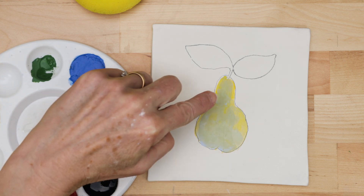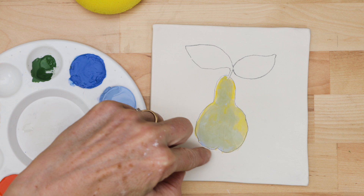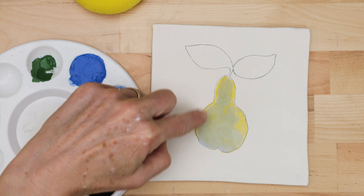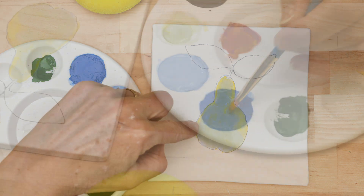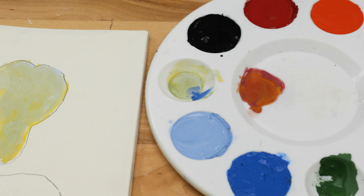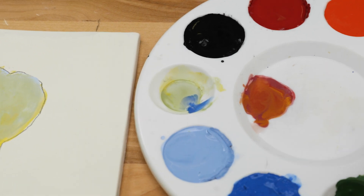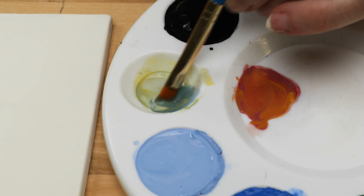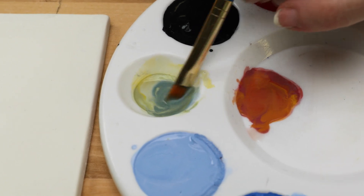When the underglaze is dry, they blend out with the other colors, and they also become much lighter. Now I want to add darker color to the pear where there would be more shadows. So I mixed a little of the Amaco Velvet Electric Blue to the lighter green color that I already made, and I applied that to the bottom edge of the pear.